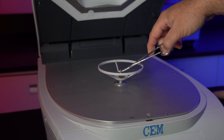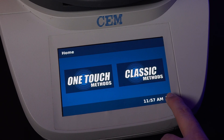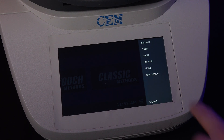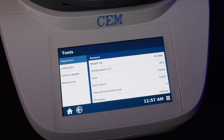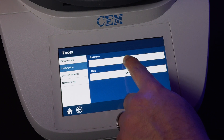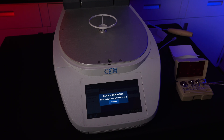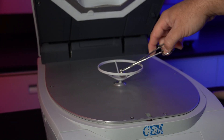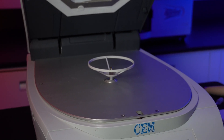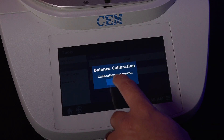For the balance calibration, a 10-gram weight will be required to complete the calibration. Press the system menu icon in the bottom right corner of the menu. Select Tools, then Calibration. Make sure there's nothing on the balance. Press Start under Balance and follow the instructions on the screen. Grab the 10-gram weight, place it on the balance. Calibration is successful — press OK and remove the weight.